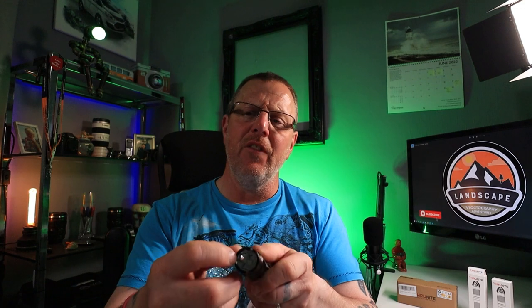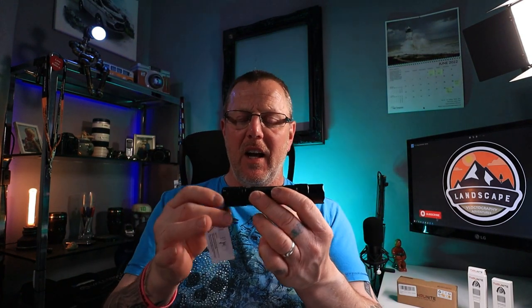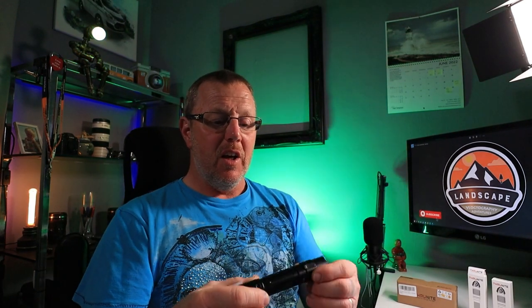It has a smooth reflector inside which helps project a lot of light — you can see a good clear lens at the end when it's on a low setting. Dimensions-wise, it's 27 millimetres at its widest point and 25 millimetres at its narrowest. It weighs about 85 grams battery excluded, slightly more with the battery installed. Overall, a really nice torch with a good grip.